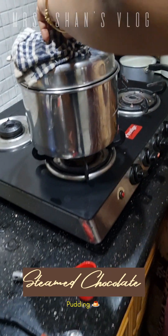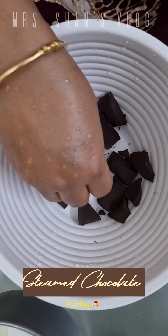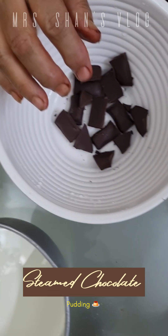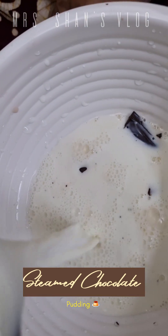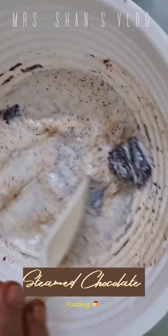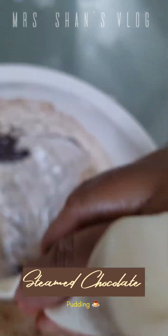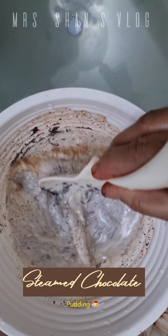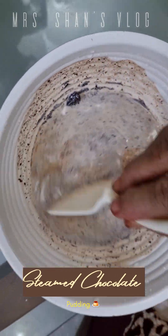For the chocolate ganache sauce, we will use dark chocolate and 150 ml of boiling milk. We will stir it to a thick consistency to make the chocolate sauce.